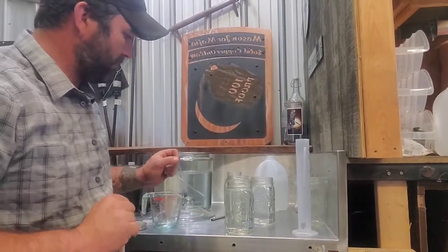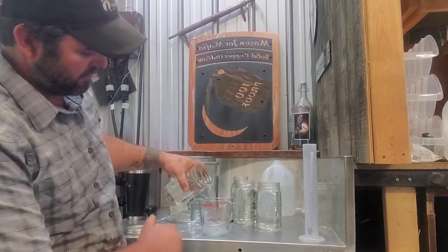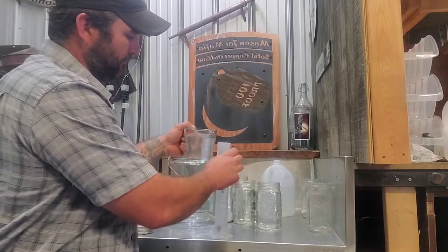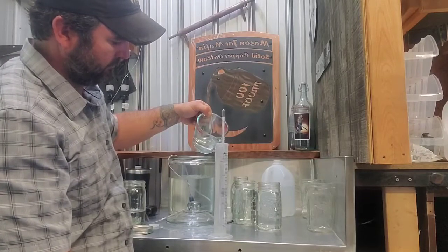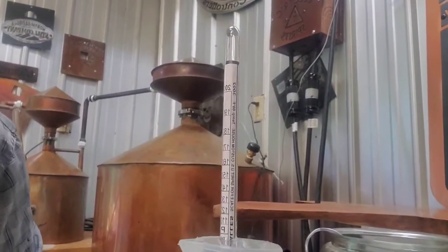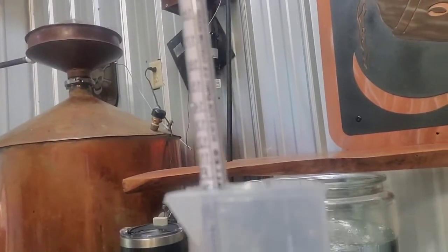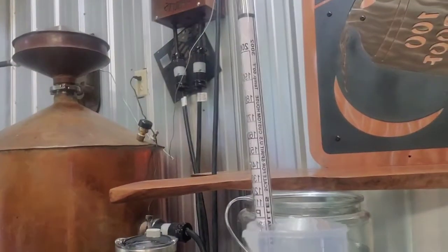Now let's see how we did. I don't like wide mouth jars because they tend to spill a lot, so I like using my glass measuring cup here. Almost dead on what I wanted — just under 100 proof, maybe about 97 or 98 proof. In my personal opinion, that is exactly where you want your alcohol to be for drinking.